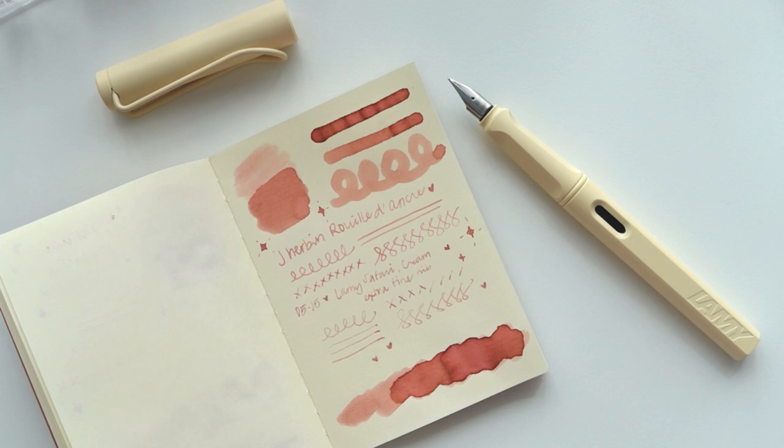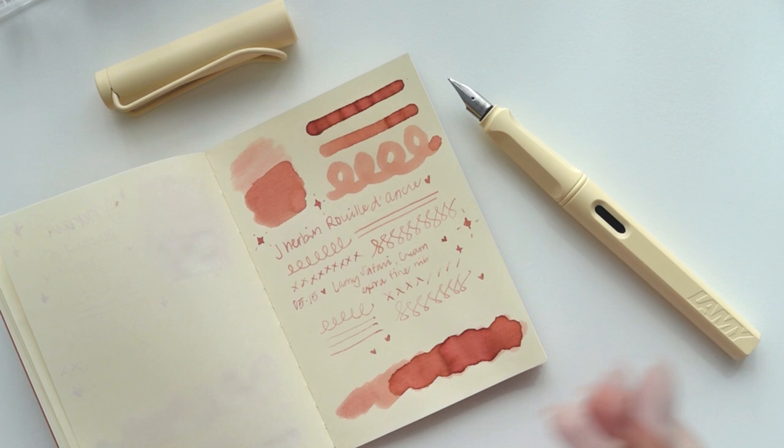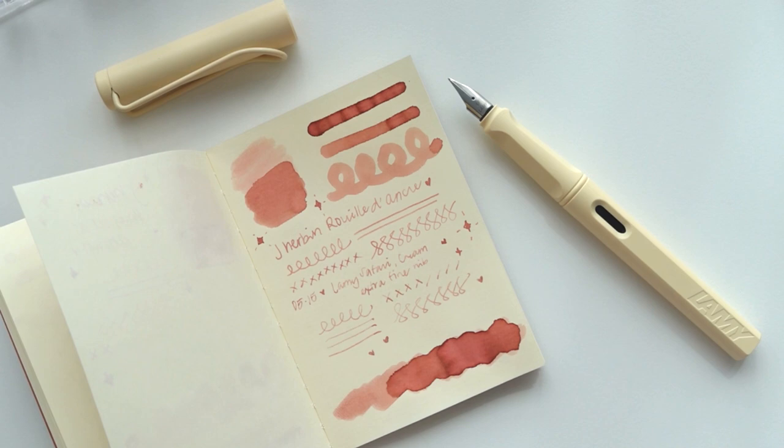I'm obsessed — this might be even better than some of my Sailor inks, because some of them don't have that great of an ink flow in certain pens. I think that's it for this video. I hope you guys enjoyed seeing my new pen and inking it with me and testing out the two inks. This might be a new favorite ink brand for me. Let me know your thoughts, thanks for being here, and until next time — bye!